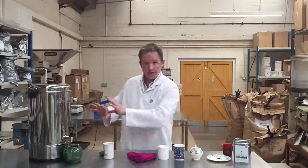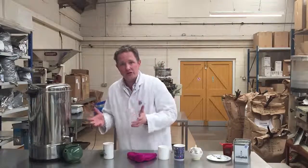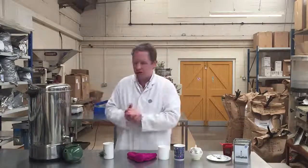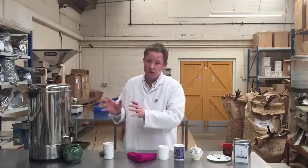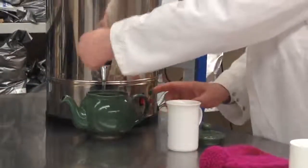And then I'm going to put in one for the pot. Nice fresh water please — don't leave it overnight in the kettle, don't leave it for ages and ages, don't boil it many times over because all the dissolved oxygen will go out of the water and you won't get such a good taste; it will taste flat. Rolling boil for black tea, the English style of tea.